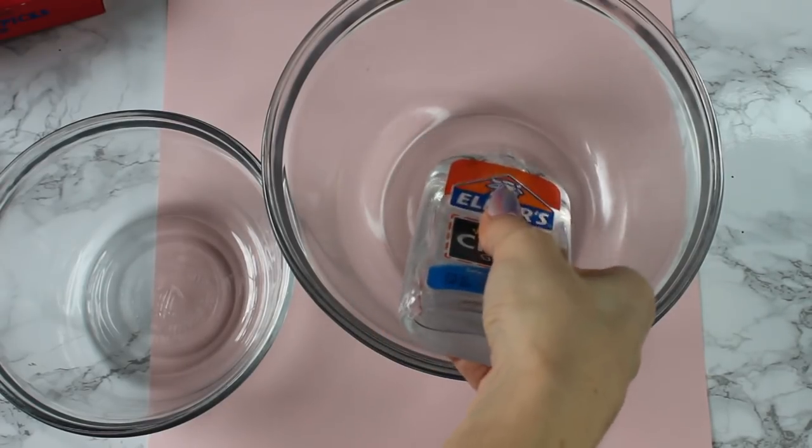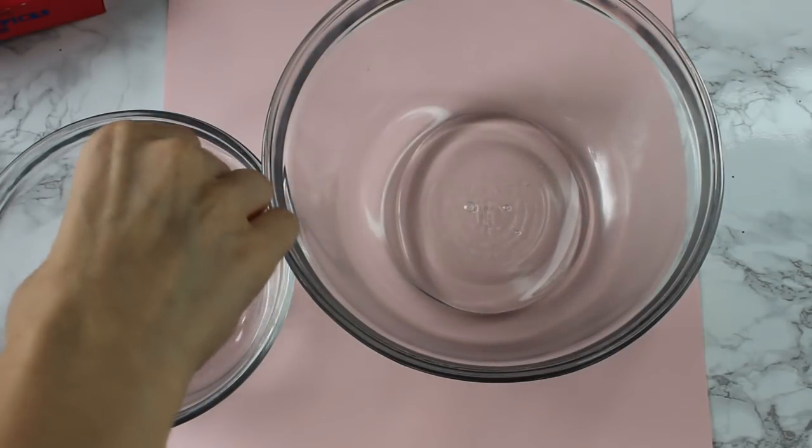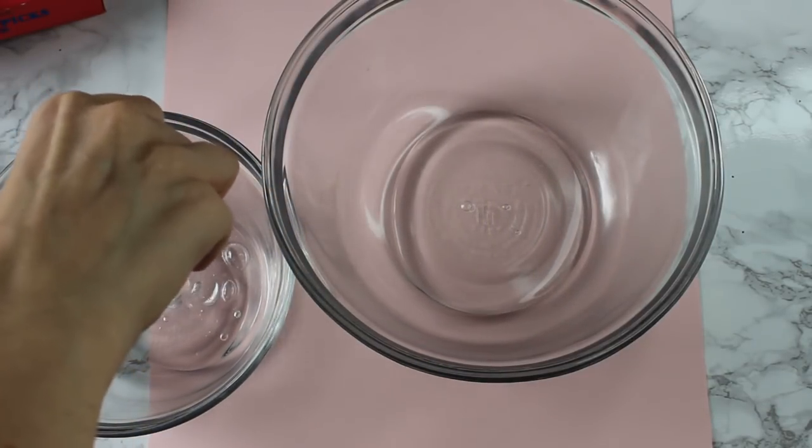Now we're going to be making the world's crunchiest slime, also known as the fishbowl slime. So let's go and do that. Starting out, like I said before, you can totally find these recipes on my blog. It's going to be so much easier because that way you can just follow along at your own pace.